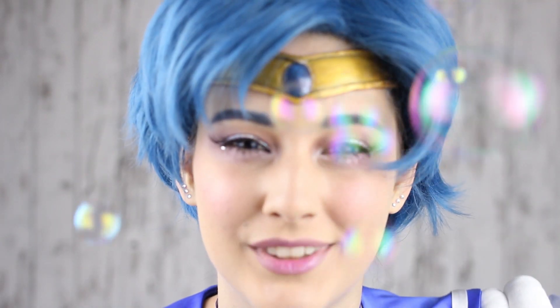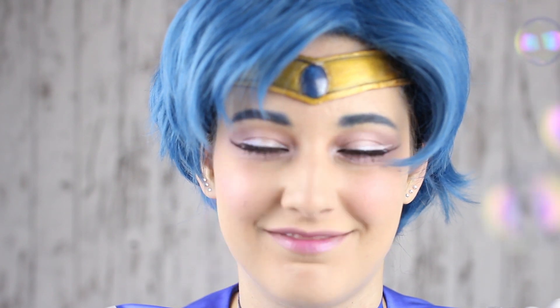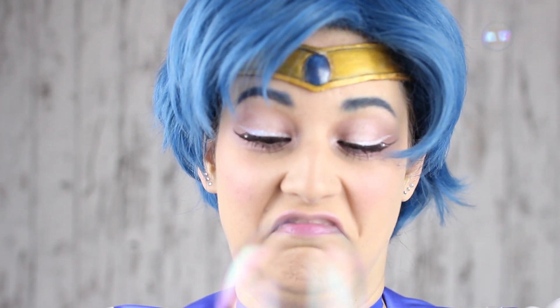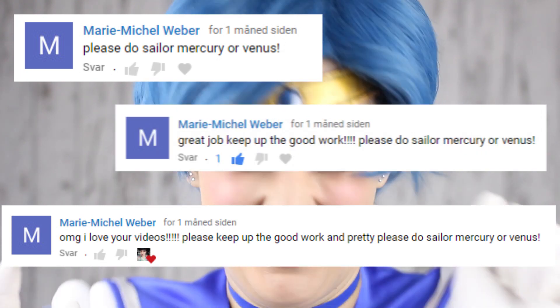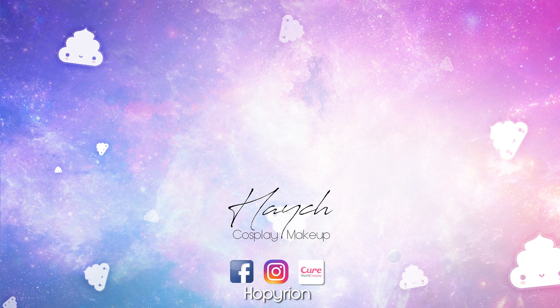Can't forget to introduce the most important prop: our bubble gum. We had a lot of fun and struggled with this — the bubbles didn't always do as we wanted. Thanks for requesting this video. If you like Sailor Moon or just magical girls in general, please like the video. If you want to see more content, please subscribe. Thanks for watching and see you next time!